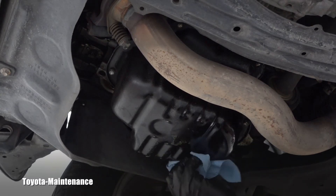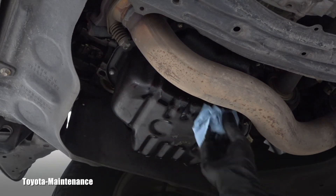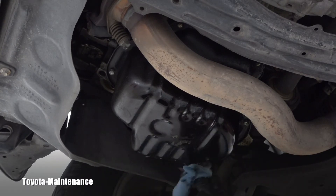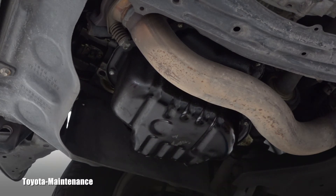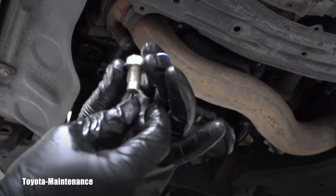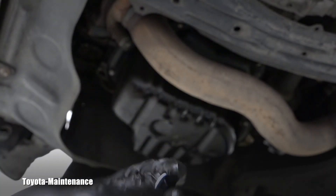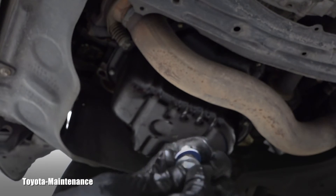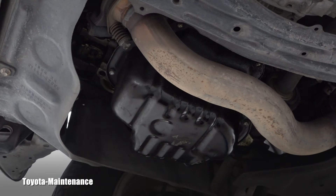I need to be careful around the drain bolt opening because there's some residue around there. I'm cleaning it and using a plastic scraper to make the surface perfect for the new washer. Here's the detail of the drain bolt and the blue original Toyota washer — I'm putting it on the bolt and starting it by hand.